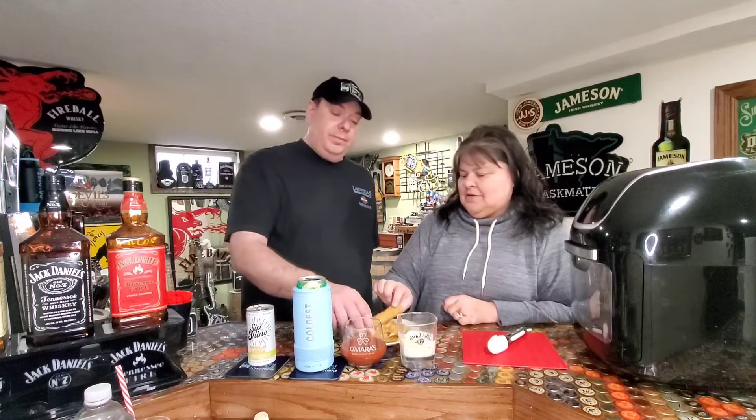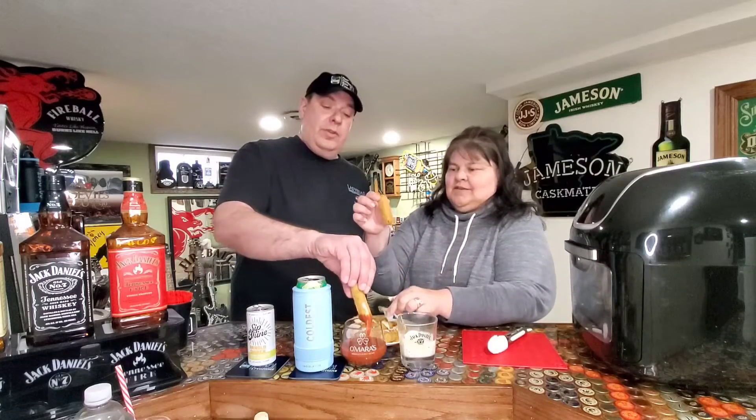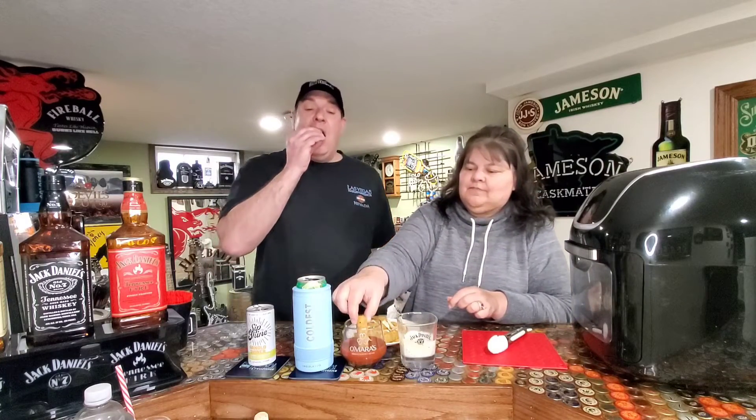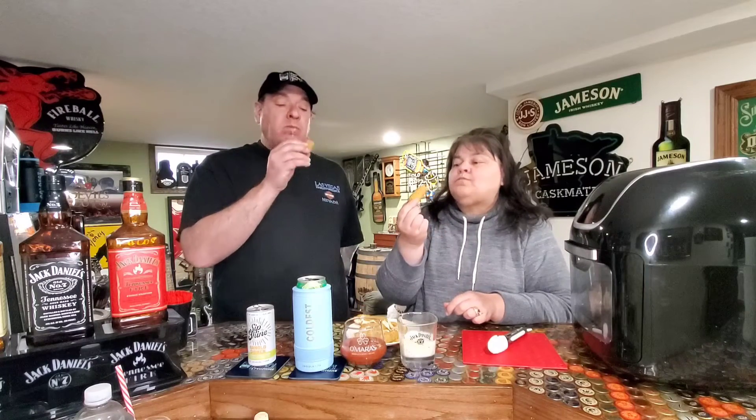I'll give it a whirl. Of course I take the one with the string of cheese oozing out. Oh yeah, nice and crunchy! They're really good. And the air fryer is a little bit healthier for you too. So until next time - cheers with the cheese stick! All right. Pro XL.